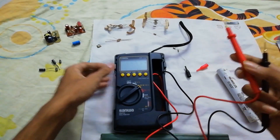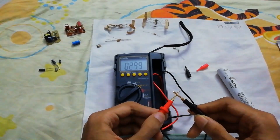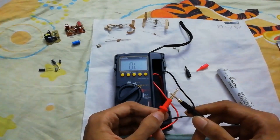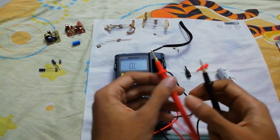Let's select continuity. I hope you can hear — it's fast enough. Nice contacts there.